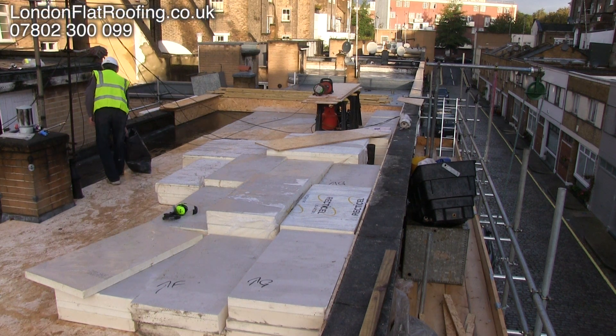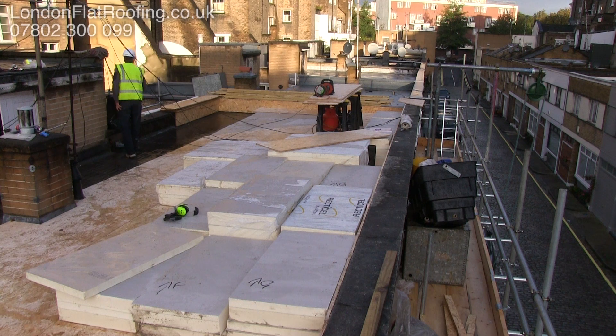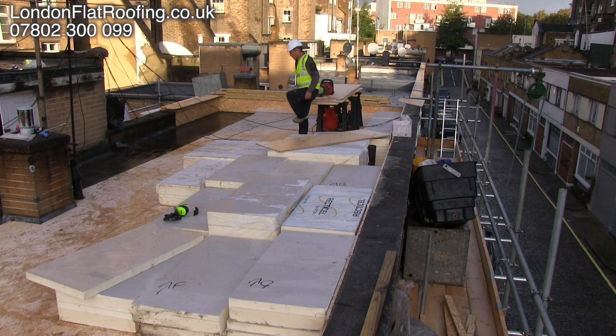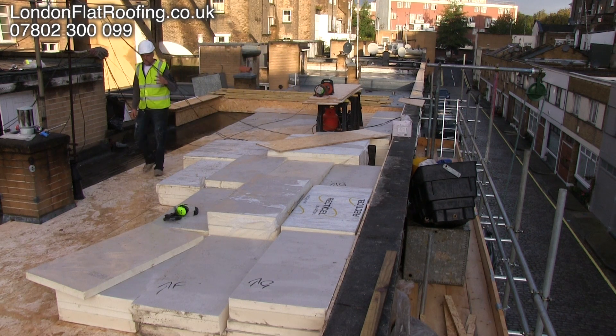What I'd like to show you here is some tapered insulation going down over the top of this roof in London. The roof is an old asphalt roof that we've prepared ready to go over the top, and over the top of the insulation we are putting OSB board. That's because this roof is going to have some kind of solar panels or something quite heavy put on it.